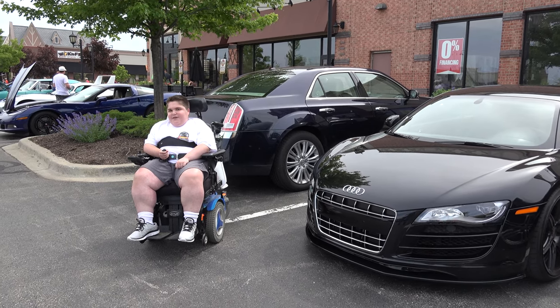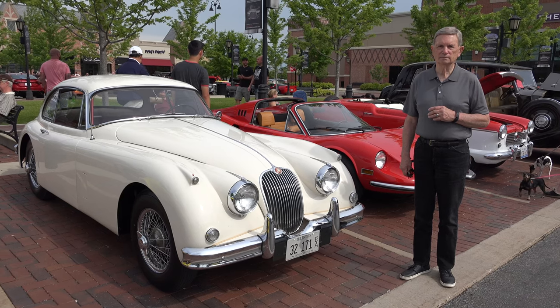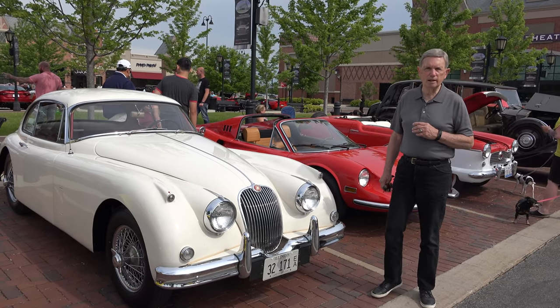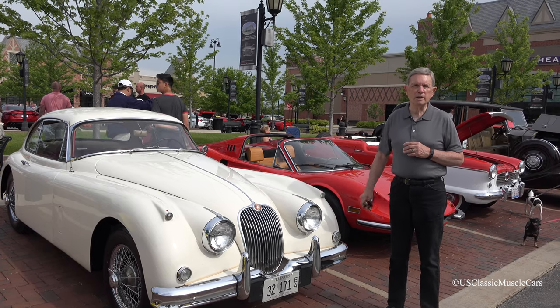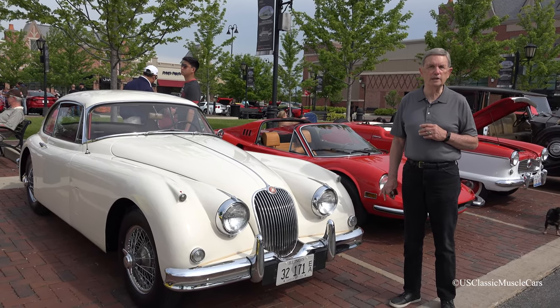Hello. Welcome to Supercar Saturday. Enjoy the video. Hi, my name is Michael. This is my 1960 Jaguar XK 150 SE.